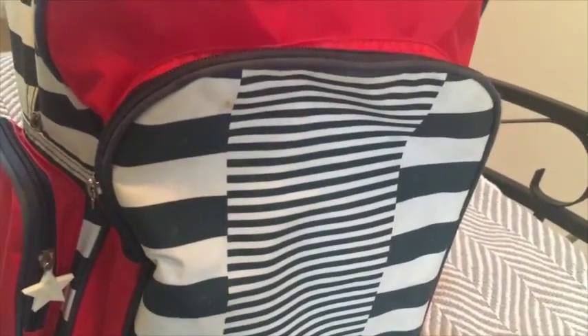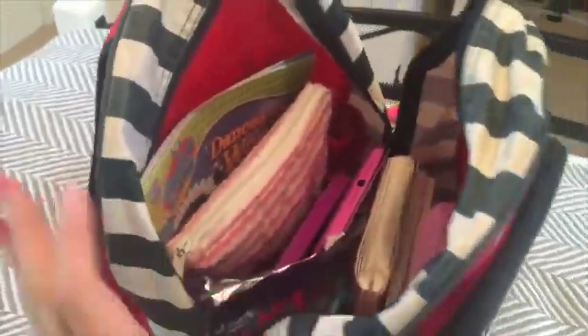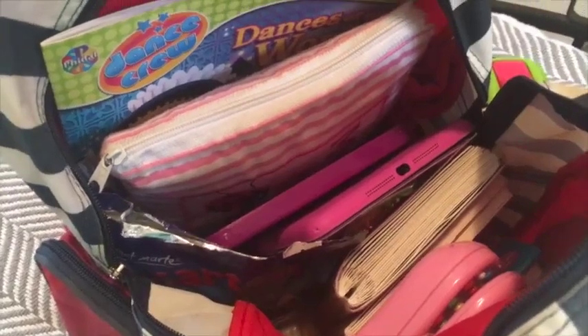And there you have it — Chelsea's packed bag with lots of fun activities and ideas to take on the plane with you. You can see it's not overly full; I haven't packed it to the brim. It's still really nice and light, not too heavy, but there's a range of activities that will amuse your little one throughout the flight.